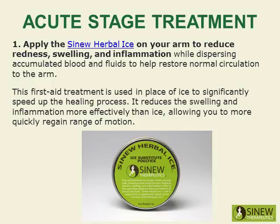Apply the Sinew Herbal Ice on your arm to reduce redness, swelling, and inflammation while dispersing accumulated blood and fluids to help restore normal circulation to the arm. This first aid treatment is used in place of ice to significantly speed up the healing process, reducing swelling and inflammation more effectively than ice and allowing you to more quickly regain range of motion.